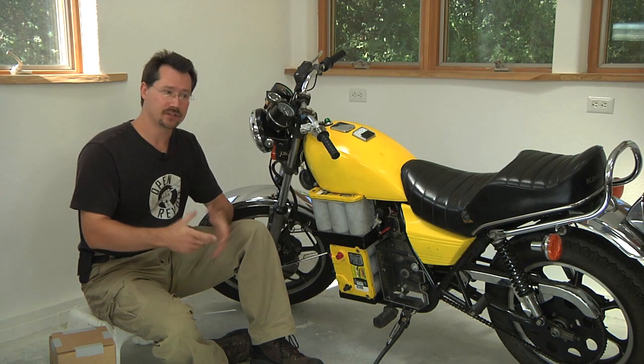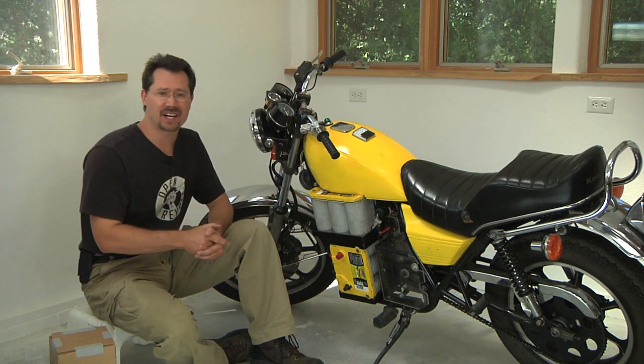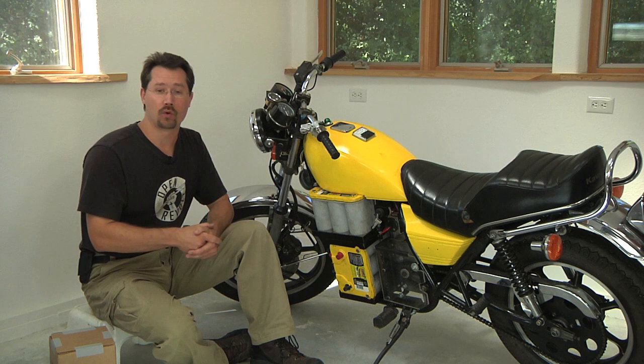We're going to need some way to hold the batteries into the motorcycle. This is going to be a custom battery rack that's going to hold them in there for us.